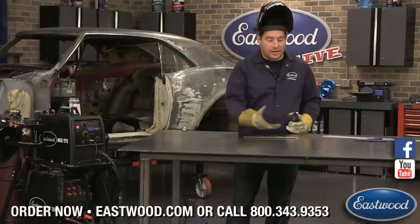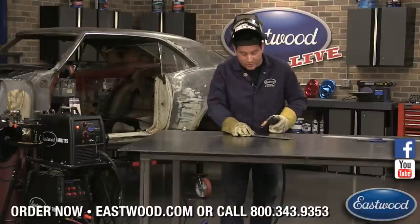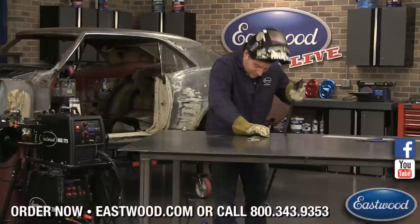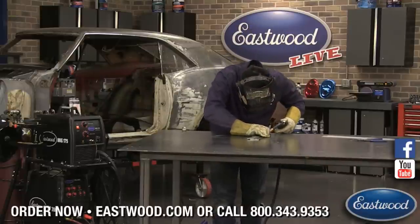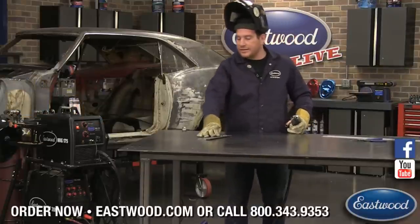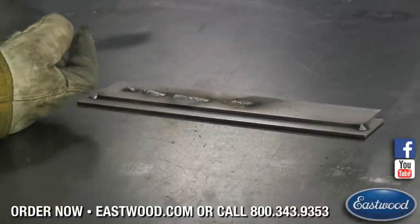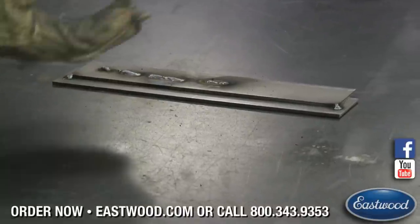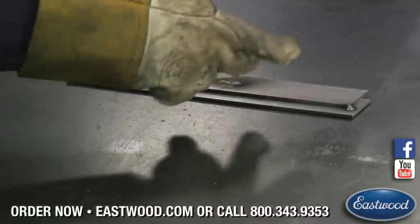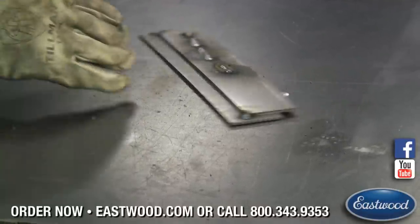You can either clamp it with a set of locking welding clamps, or since I'm just doing a quick tack weld, I'm pushing it down to make sure the piece is tight together and it's not coming apart — it's harder to fill a big gap. When you're practicing, tack the corners. If it's a long run, you may want to put a tack in the center so the piece doesn't start separating from the heat. Depending on the thickness, you may need tacks every three or four inches.